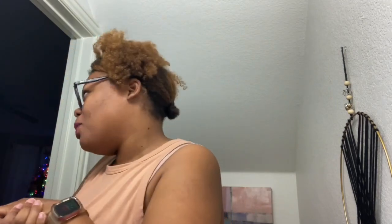Hi everyone! So, as you can see, I dyed my hair using Creme of Nature, and I'm going to start a picture here. And as you can see, it's a bit orange. A bit orange. Yeah.